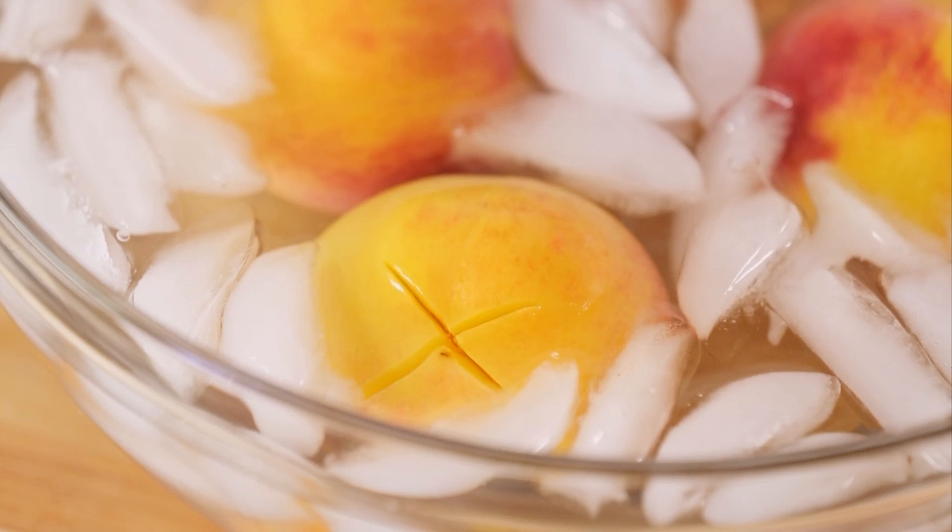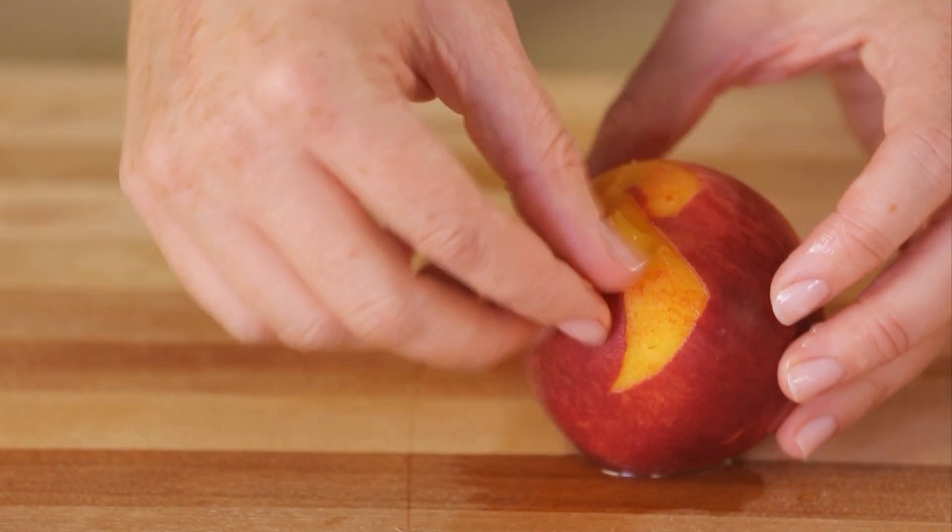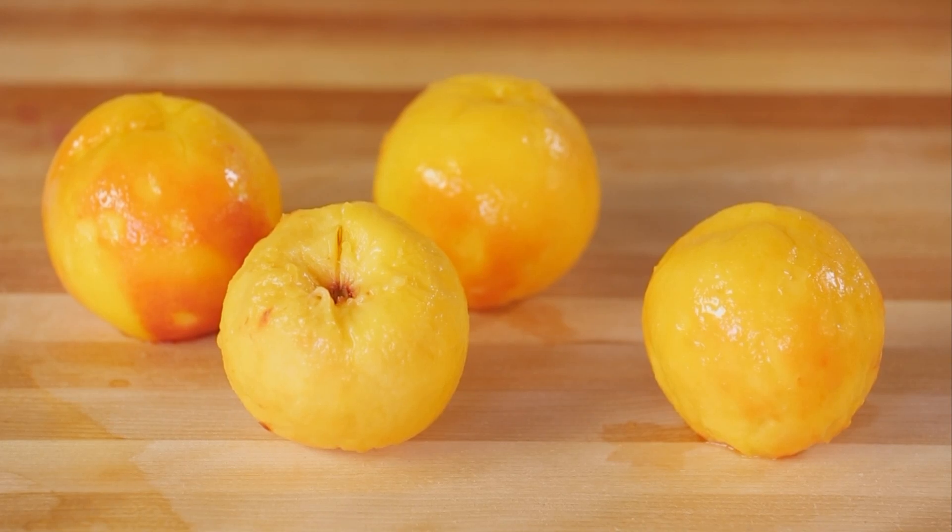Now the peeling. Use your fingers or a paring knife to carefully peel the skin off each peach. Transfer your peeled masterpiece to a cutting board.